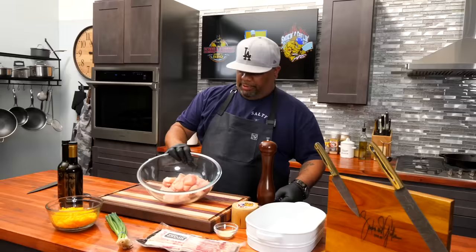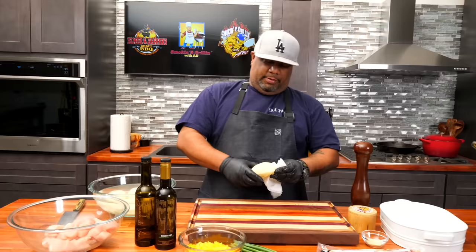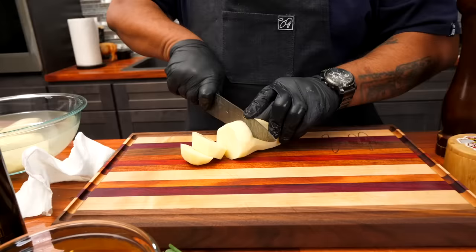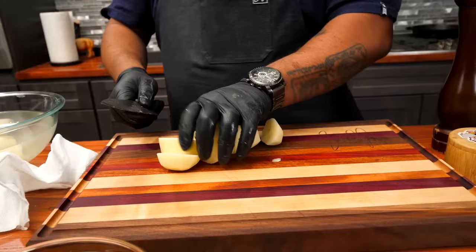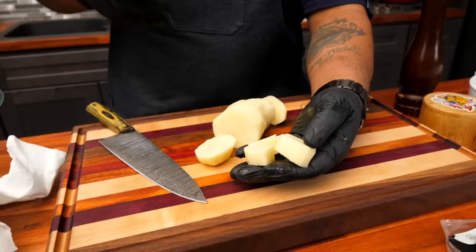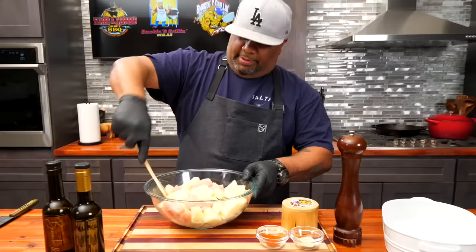I got my big bowl with the cubed chicken. I'm gonna set that aside, get everything cleaned up, and peel my potatoes. I keep them in water to keep them from browning. Now I'm just gonna cut these down — I want them about the same size as the chicken. I'm just quartering them. This size is just about right — we want everything ready at the same time.